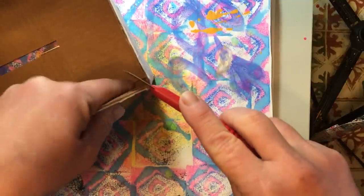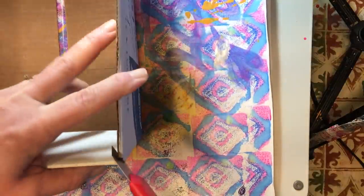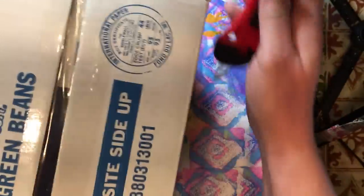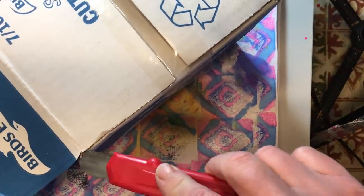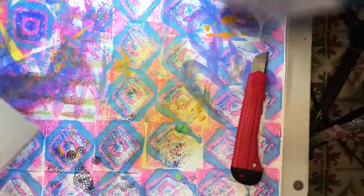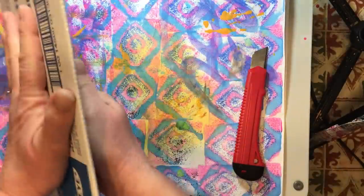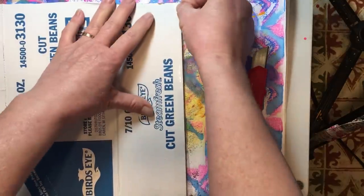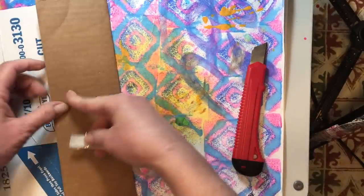I'm going to cut off the edge of this box. We are also going to use this box to make our spine — just any kind of junk cardboard that you have. I want that bottom flap because I'm going to fold it over so that it's twice as thick. I'm just going to work it so that it will stay folded over, and I wonder if I can peel off a little bit of this tape. Not really, but we'll see if that little bit on the edge holds.